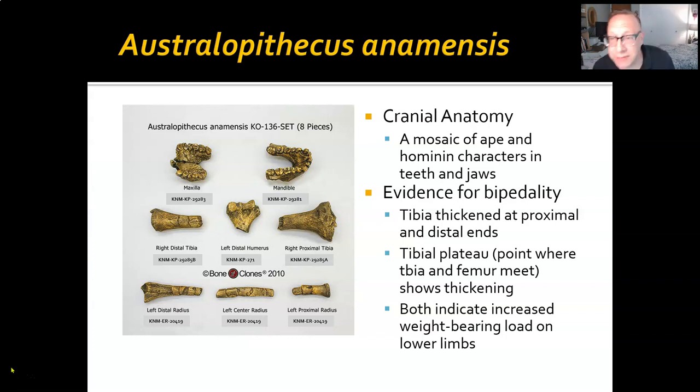The first and earliest australopith we have was almost contemporary with Ardipithecus, and this is Australopithecus anamensis. Anamensis has an interesting mosaic of ape and hominin characters in the teeth and jaws. The mandible — the lower jaw — has that characteristic ape-like U-shape along with some very large back molars. But at the same time, the canine is very small, and the CP3 complex is missing completely.